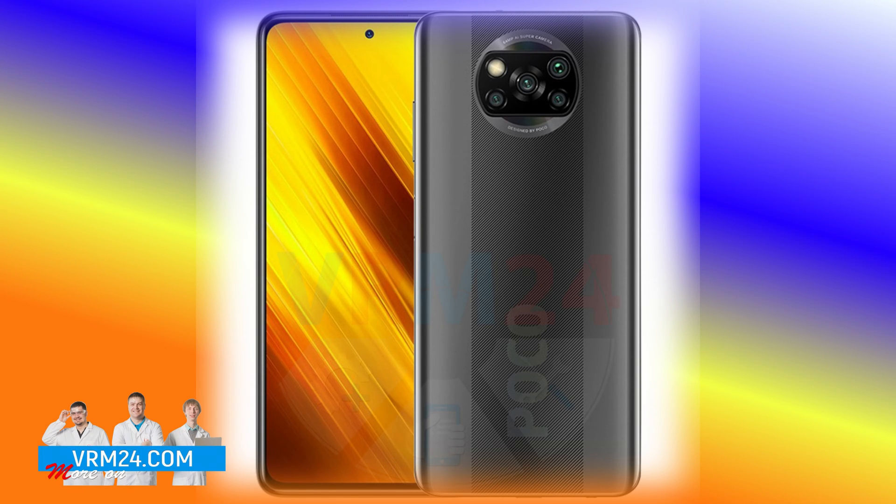Hello guys, you are on VARM24.com YouTube channel. My name is Vadim and today I will tell you why the Poco X3 is not charging.